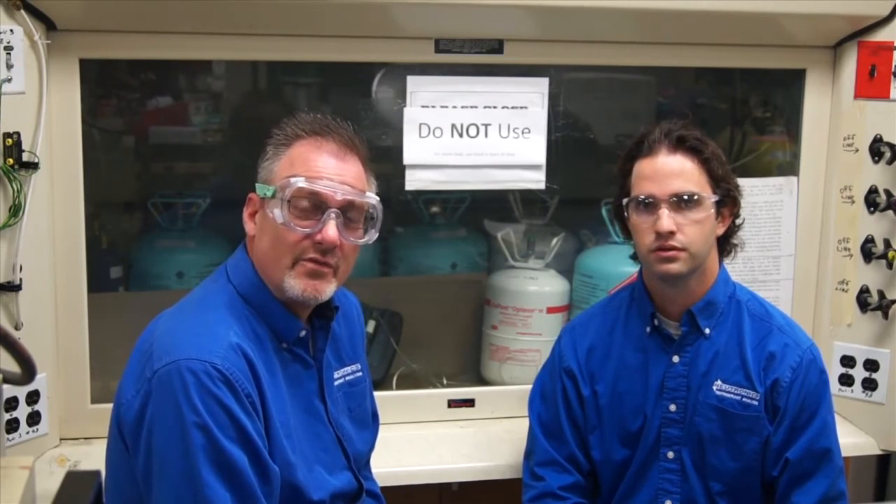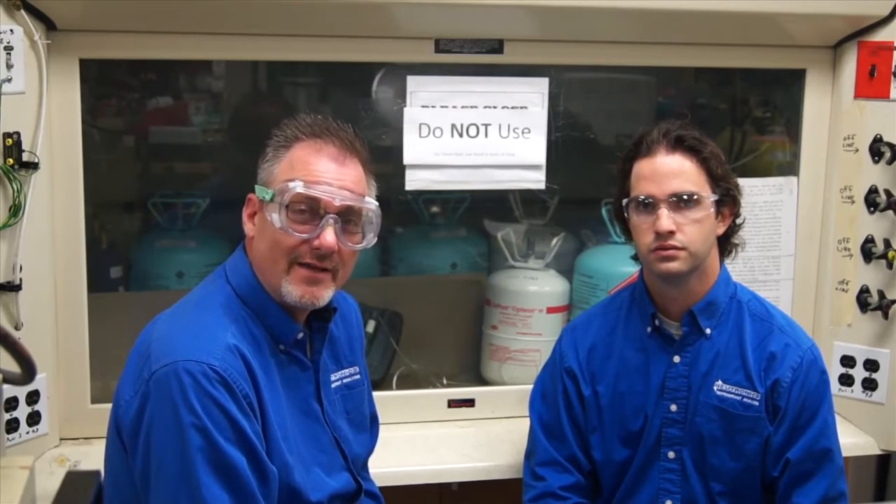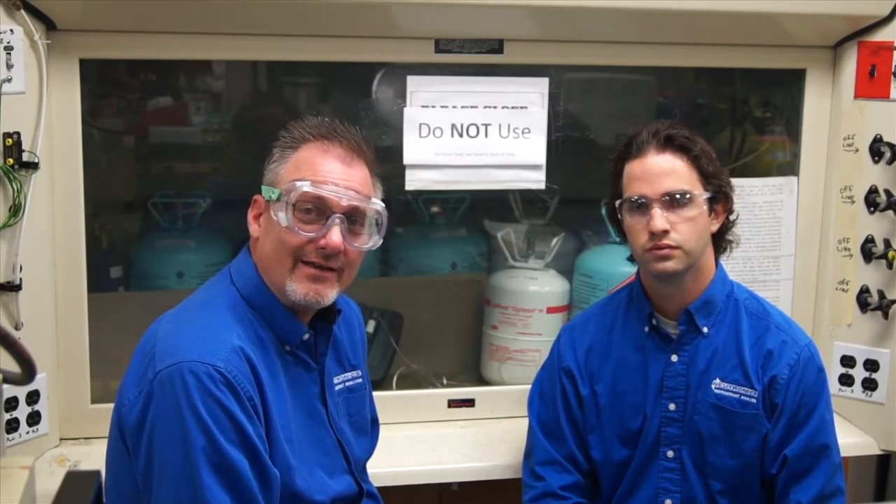So here we are in the lab, under the fume hood, where we have to run this test. We have some 1234YF and we have some 134A contaminated with about 5% R40. We're going to run some tests. We're actually going to not talk through this and we'll show you the end result when we're all done, and then we'll go back to the studio and finish up.